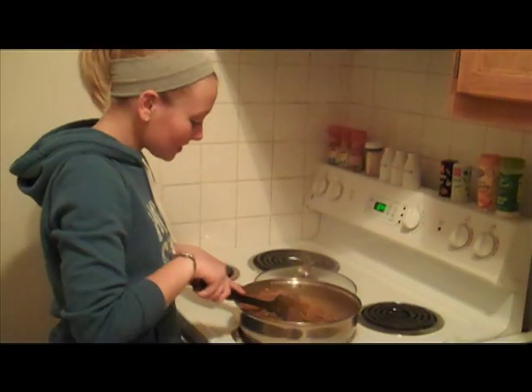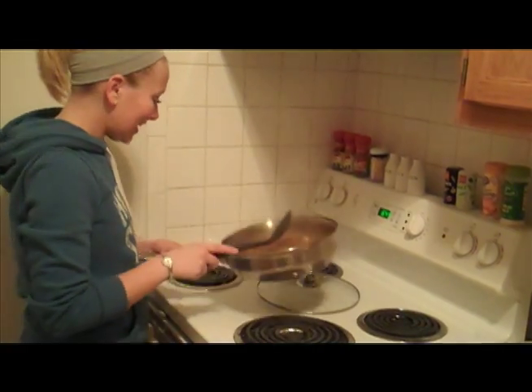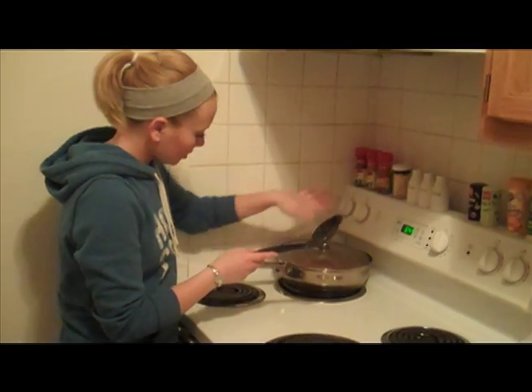Once the time is done, you're going to want to go ahead and give it another good stir, and then remove it from the heat to let the sauce kind of thicken up here. Just give it a minute.